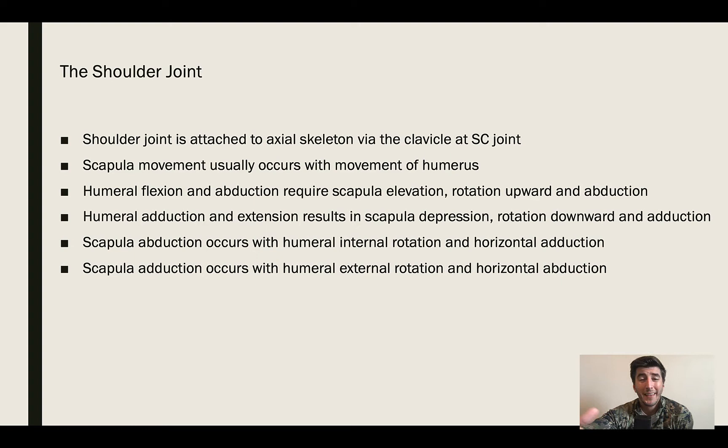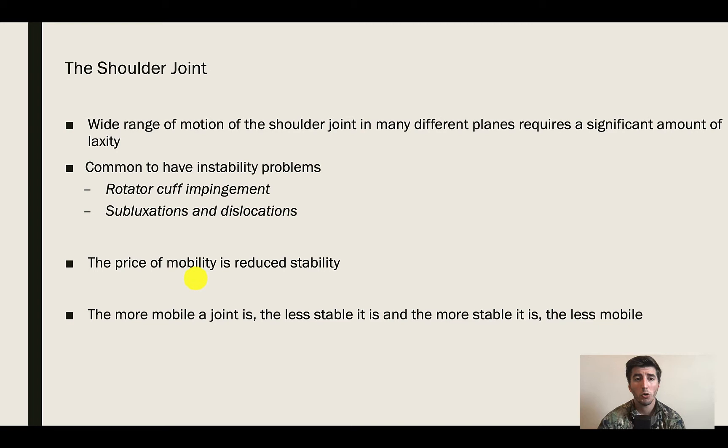The shoulder joint is connected to the axial skeleton via the sternoclavicular joint. There is scapular movement. You need to know these four bullet points. The shoulder joint is going to have a wide range of motion, and in order to have such wide ranges of motion, we have to compromise some of our stability.